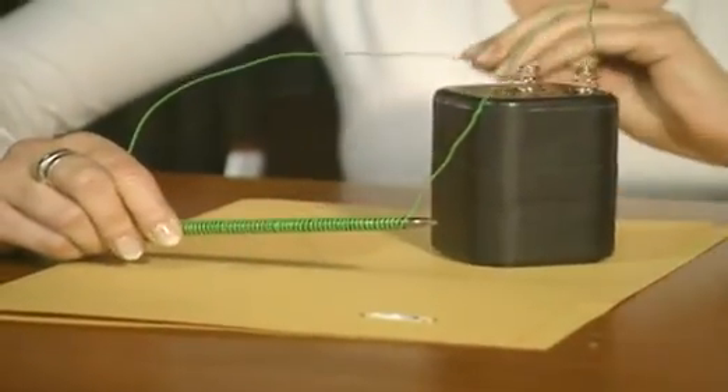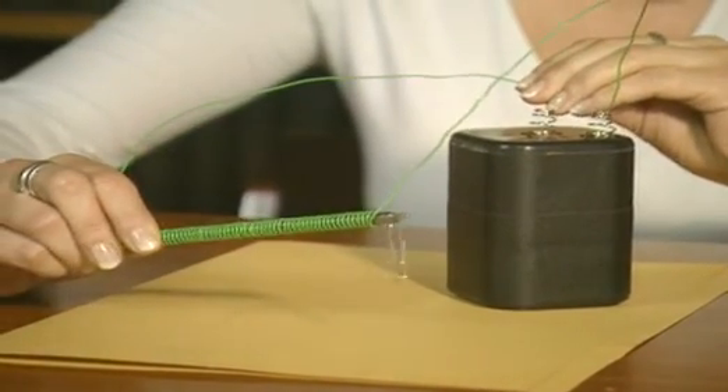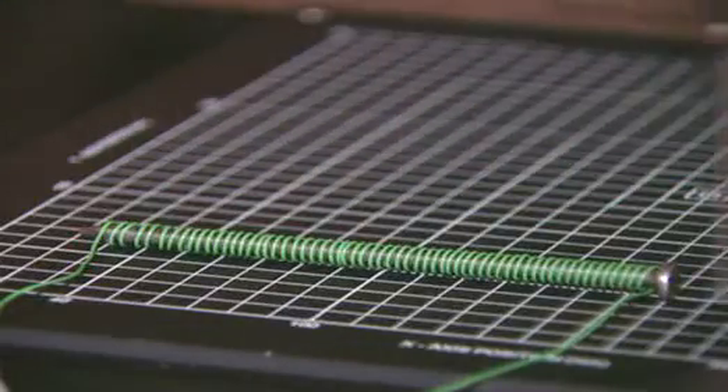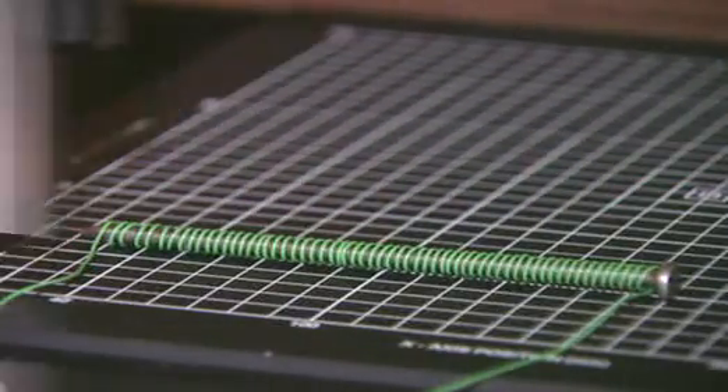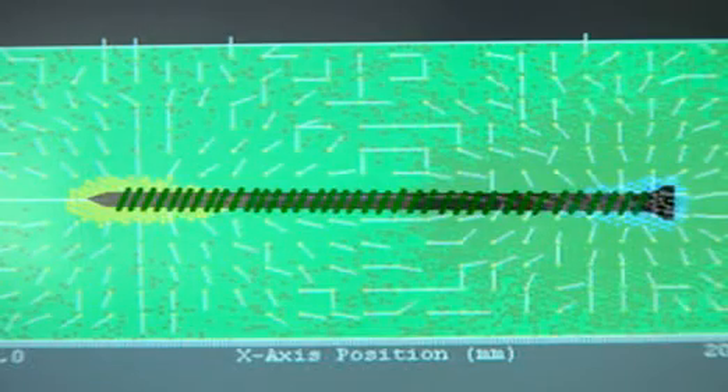A quicker way of magnetising the nail uses electricity. Wrapping wire around it and passing an electric current through it has a magnetising effect. This is an electromagnet. The scanner makes the magnetism visible. The arrows show that an electric current through a coil of wire produces a magnetic field.